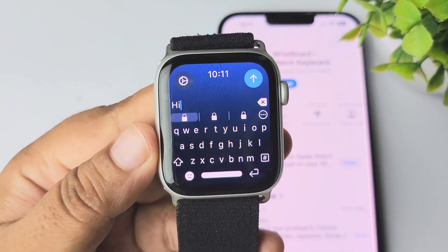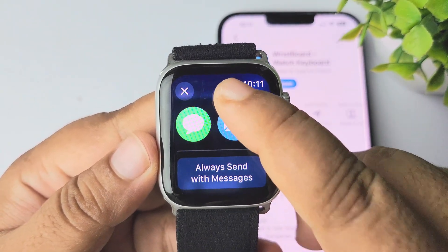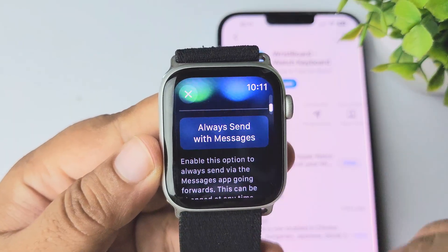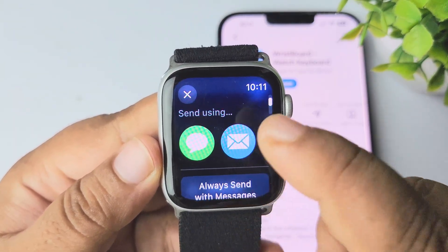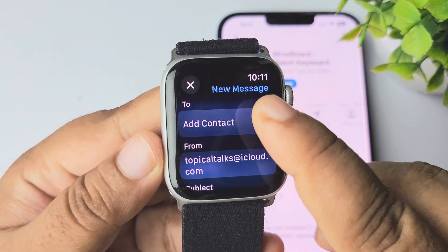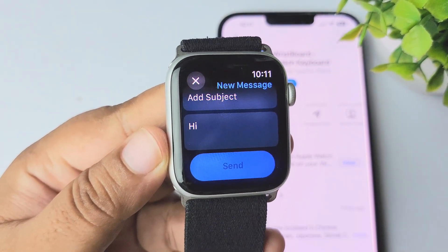Once you've typed, tap on the Send button. You can choose how you want to send — select Messages or email. Select any of the options, and the app will open. Here you can add your recipient, and we can see the message is successfully added.